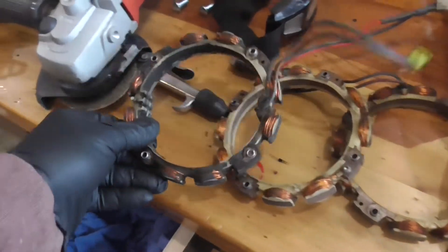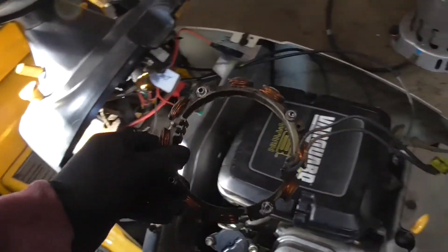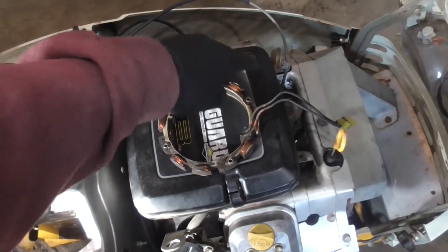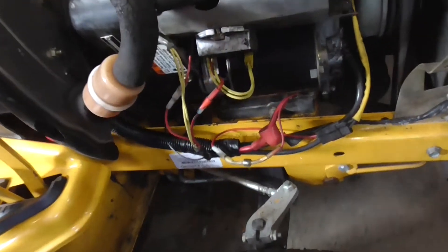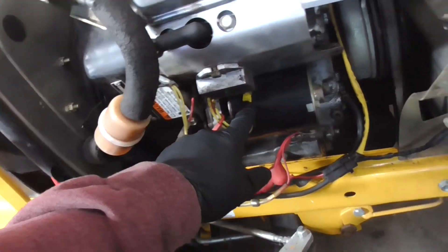Underneath the flywheel is an alternator, sometimes called a stator. It looks like this. The flywheel has magnets embedded in it, and when the flywheel spins around the stator it produces a magnetic field which creates AC current. So the first thing we're going to check, when this thing's running, is whether we have AC current coming out of the alternator.